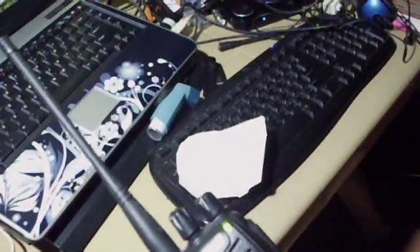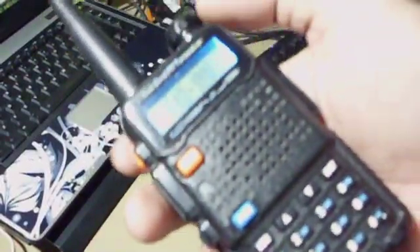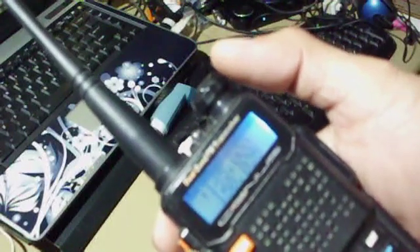Sound check, sound check, one two three — it's working on receive mode. Let's try on transmit mode. Sound check, one two three — it's also working on transmit mode.